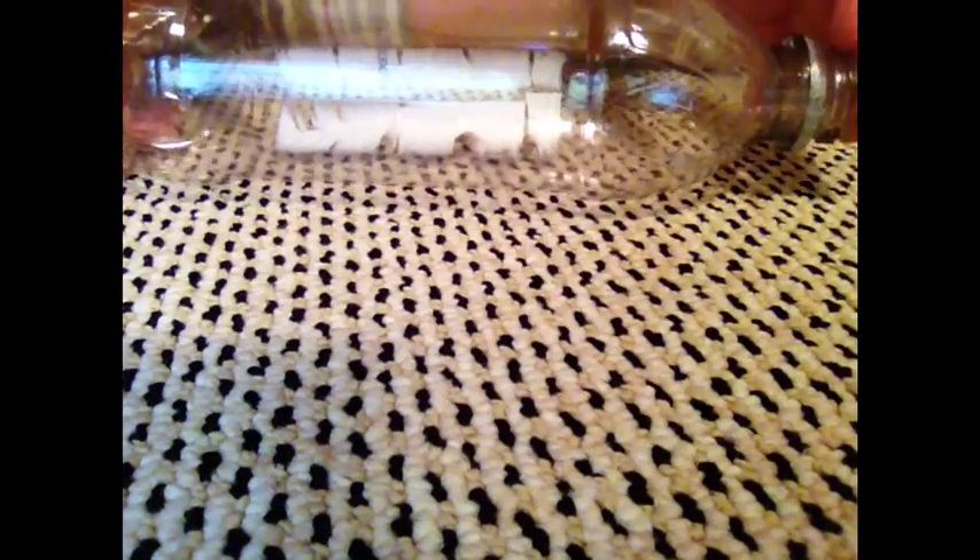To get started with this bottle rocket, you're going to need a bottle. This bottle right here is a Pepsi bottle — it's 16 ounces and it's extra skinny. It's skinnier than a normal soda bottle that you would get, and it's better for the rocket because when it's skinny it's more aerodynamic.